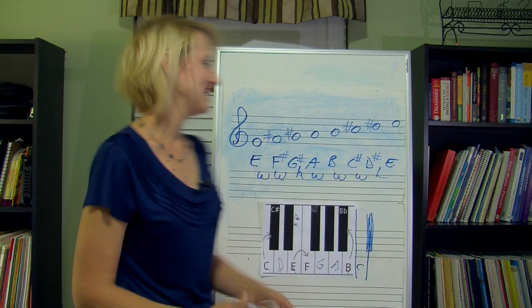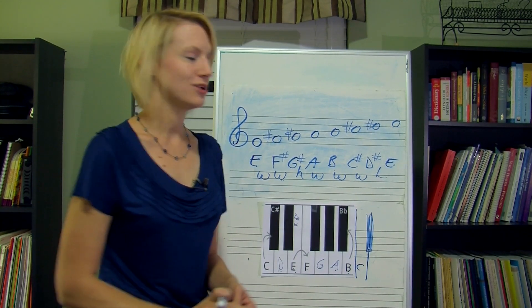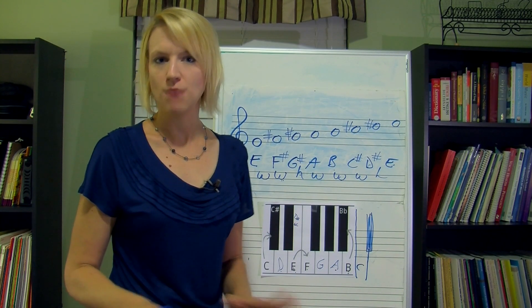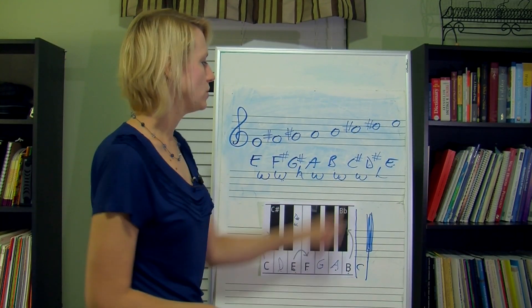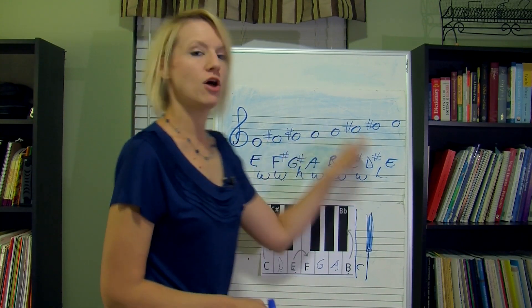So the key of E has an F sharp, G sharp, C sharp, and D sharp in it. Remember, as you're going through, make sure you're not flipping around your sharps and flats. If you're writing in the key of E, you're going to write in all sharps — so instead of writing C sharp, don't write D flat. Keep your letters consecutive on the staff.